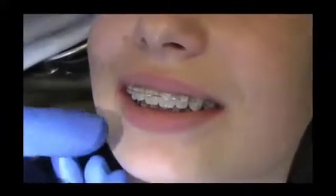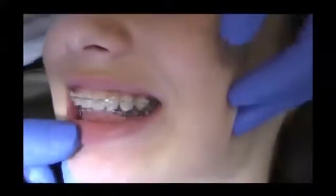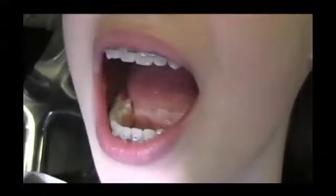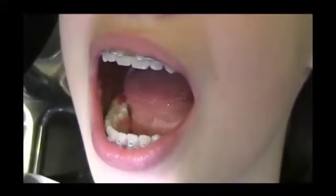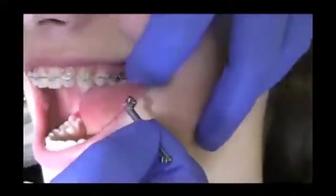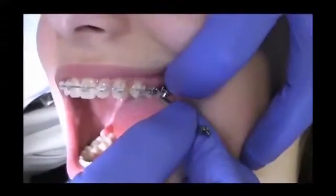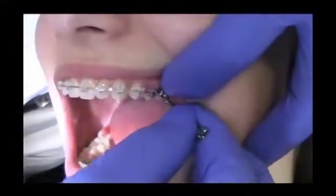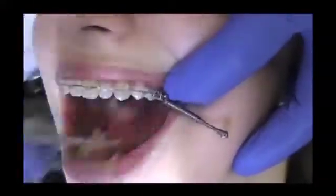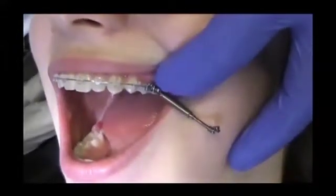The following video sequence is uncut and in real time. We begin with the fixation of the left side. First, the Biobite corrector is fixed in the upper jaw. Slide the screw body on the arch wire from gingival to occlusal. Then you can attach the screw using the screwdriver.